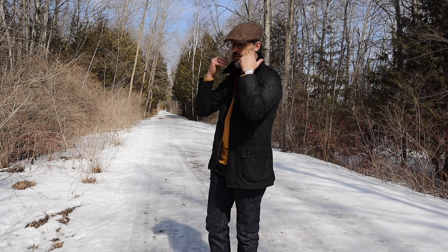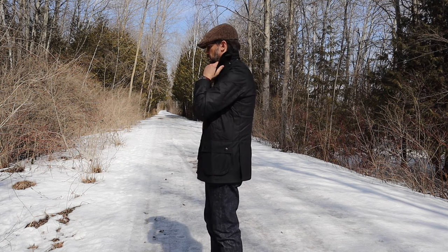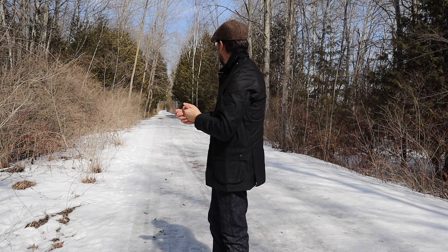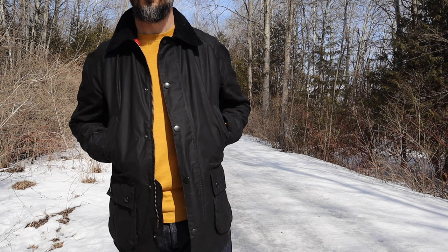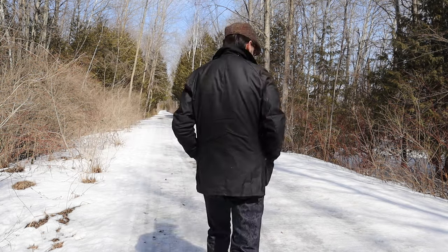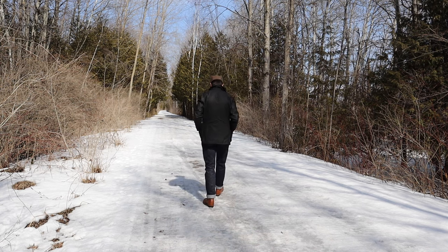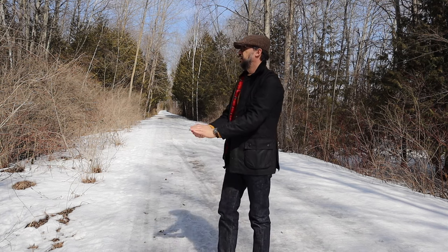I am a big fan of Barbour wax jackets. But at the same time, when it came to the Barbour Ashby wax jacket, I was kind of skeptical. It was out of my radar because it has a more modern fit and interpretation. But I recently gave it a try and bought a Barbour Ashby in black, and it changed my opinion about this jacket. Let's find out why.